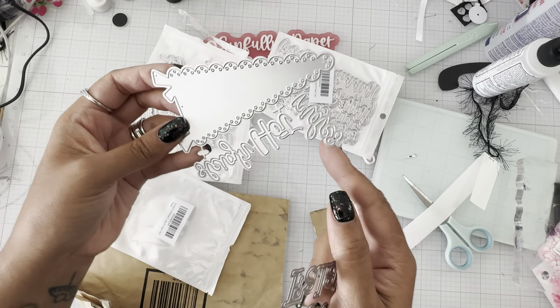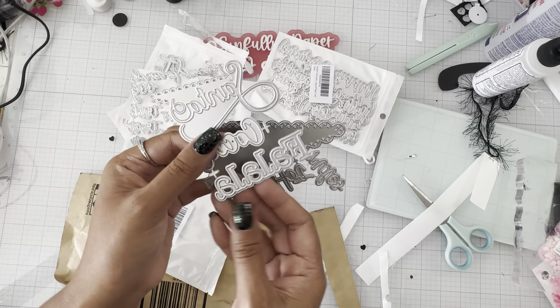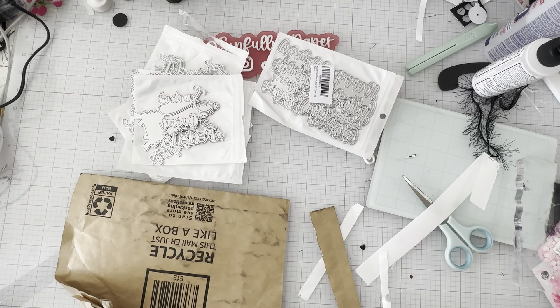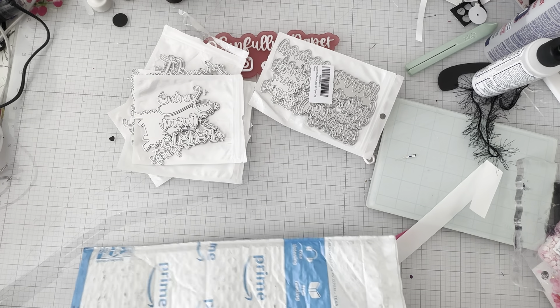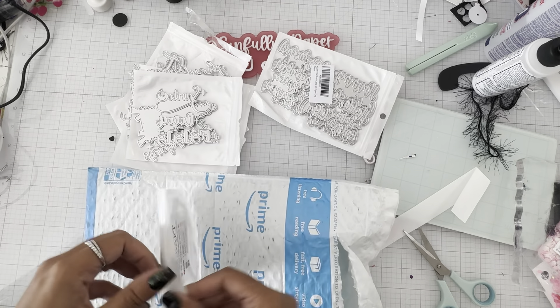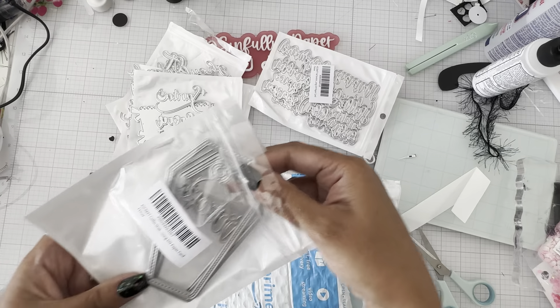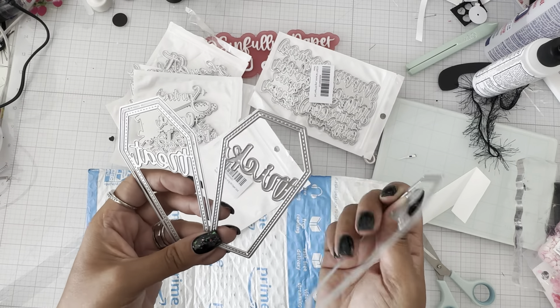It has 'Sleigh,' 'Santa,' 'Coco,' and 'Fa La La' — so another flag set. I love the size of these flags! And then this coffin die — coffin tag die set — coffin shaker tag die set. This has the sentiment 'Trick' and then 'Treat,' and you can make these into a shaker.